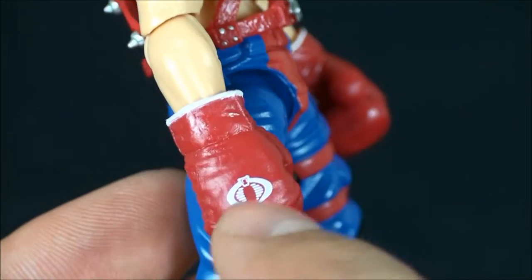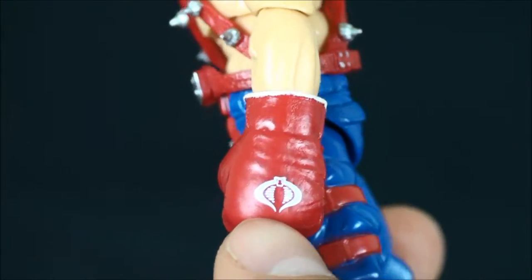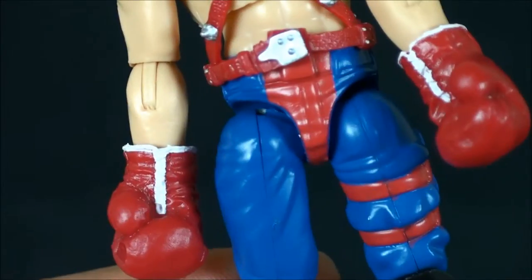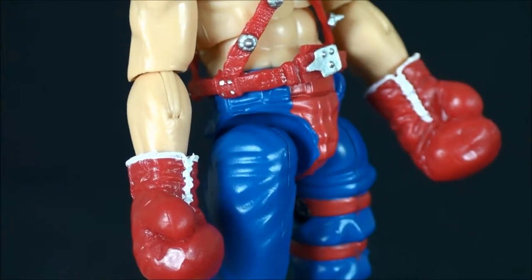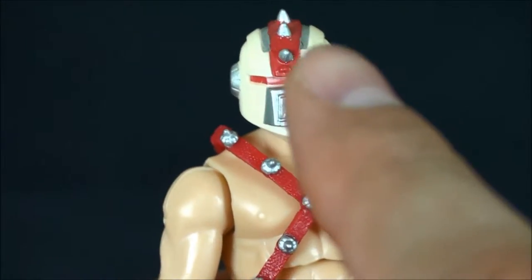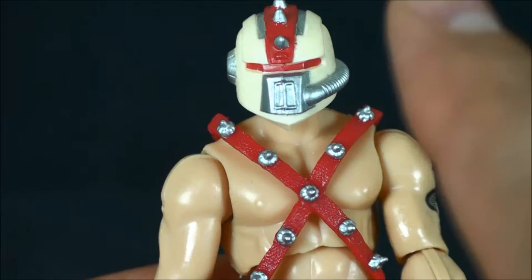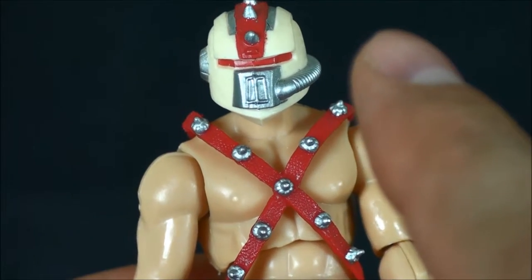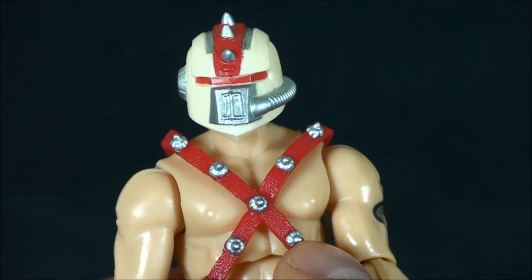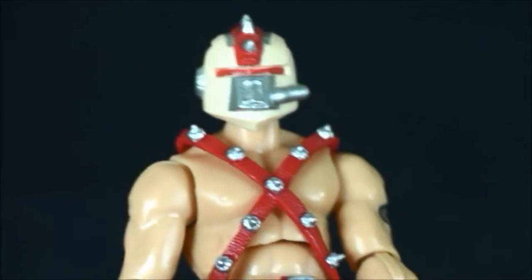Molded in red, with Cobra insignias on both gloves — both are flawless — and then you've got the trim on both gloves. Look at that attention to detail. This is by far one of the best figures to come out of the club's wheelhouse. I want to say this might have been the same wave we got Dice from, which was also a fantastic update to a classic figure.